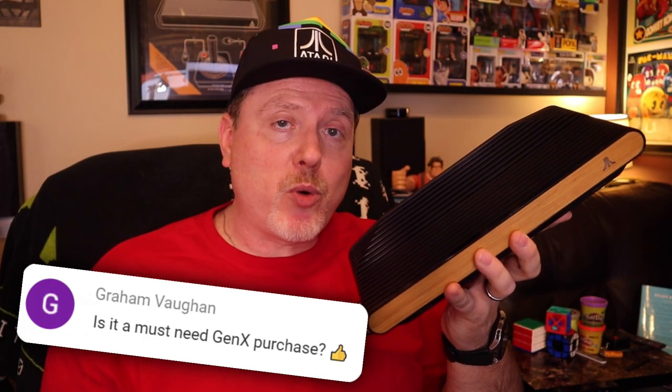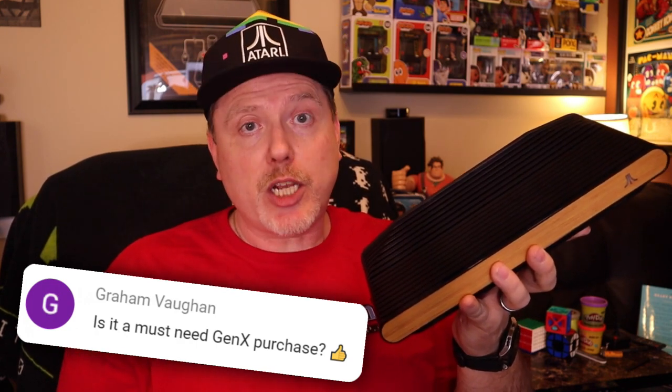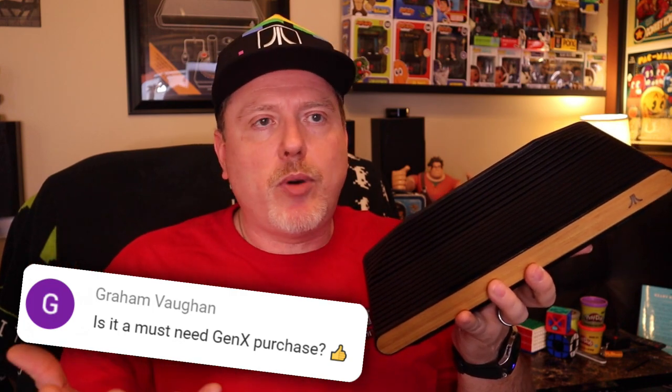Graham had a fantastic follow-up question: is the VCS a must-have Gen X purchase? With all these things taken into account, absolutely not. Just because you owned an Atari as a kid and loved those games doesn't mean this is something you gotta have. Is it gorgeous? I love the hardware look and the joystick is super cool. But if you're just looking to relive the Atari experience, there are plenty of ways to do that without throwing $300 out the window. It's a nice piece of tech, but it didn't quite nail the landing or entirely finish.